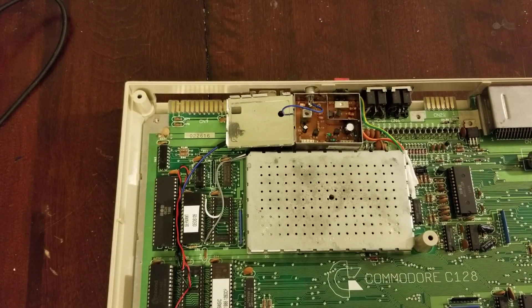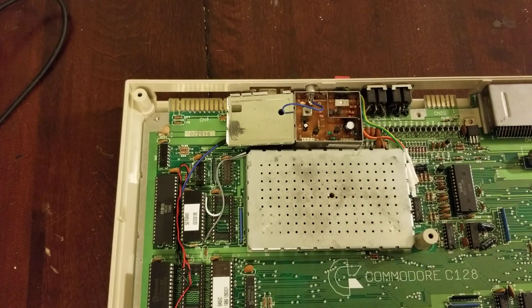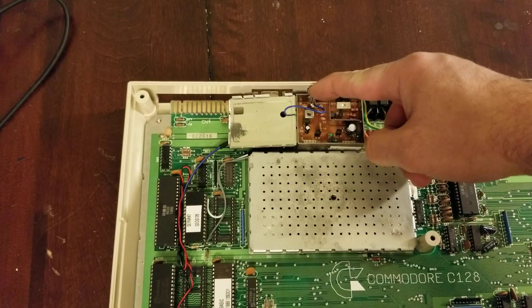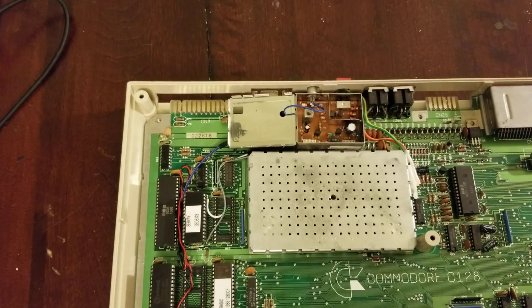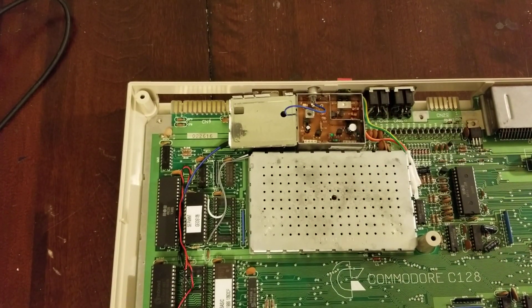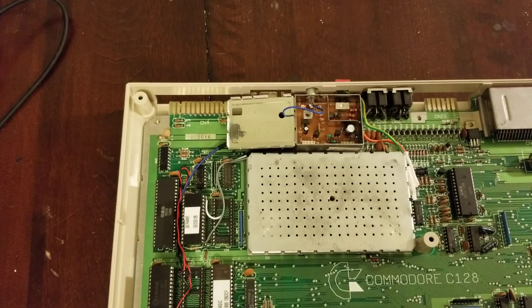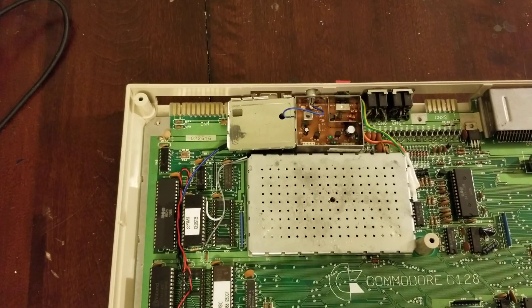That way you get 80-column monochrome composite. If you just want to use a 128 for text or something, it'll probably do fine for you. You can plug this into a composite input, or even on newer TVs if you don't have good old-fashioned composite available, a lot of them will sync on green and the sync signal is present there. So you can just plug this into the green port of a component input and most TVs will sync on that too.